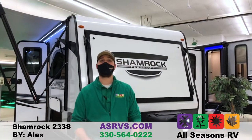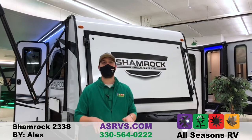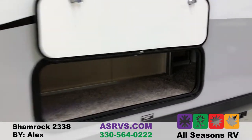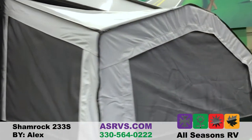Hi guys, Alex Shuke here at All Seasons RV in Streetsboro, Ohio. Today I will be explaining the 2021 Shamrock 233S. This is a hybrid model, so it's going to be a mix between a pop-up and a hard body, but it's not going to take as long as a regular pop-up would.